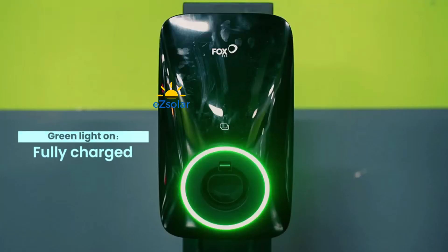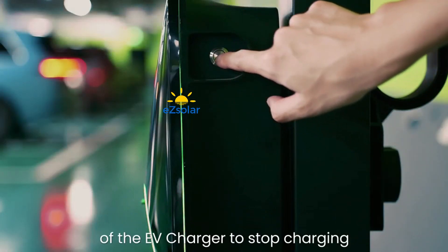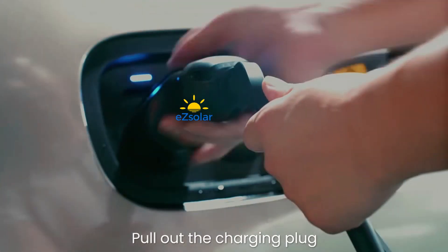Green Light On indicates Fully Charged. Press the button on the right side of the EV Charger to stop charging, then pull out the charging plug.